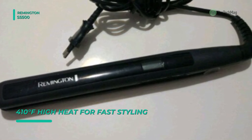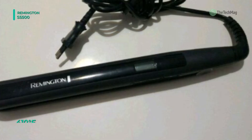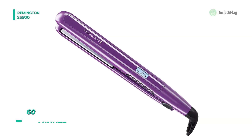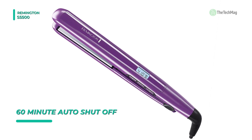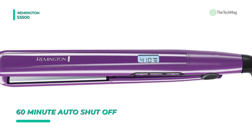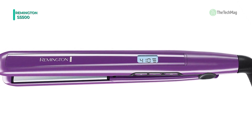The 60-minute auto shut-off feature lets you operate the flat iron with peace of mind every time. You can style comfortably at any angle with the 360-degree swivel cord. The ceramic plates with titanium protection coating heat up fast to create a smooth glide.